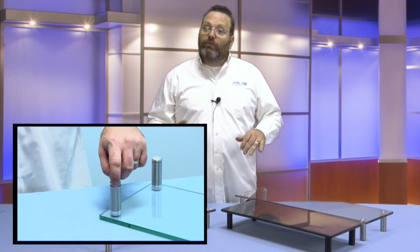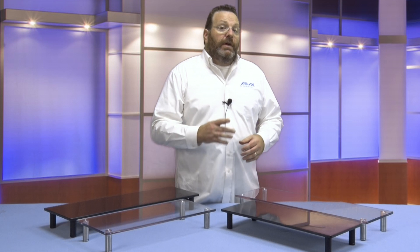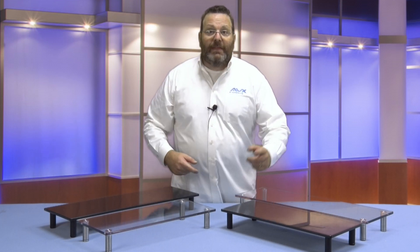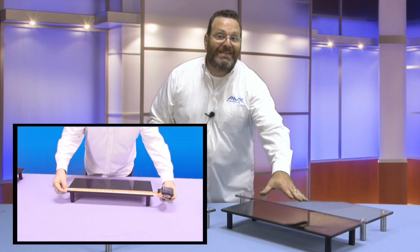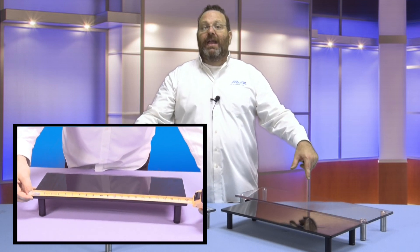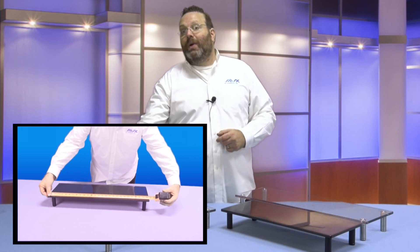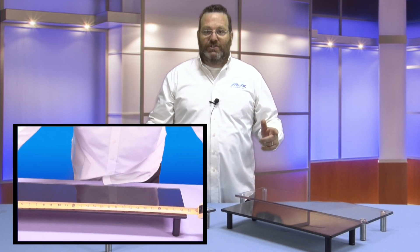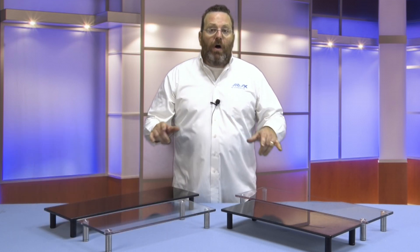The clear glass Aon 60122 monitor stand and the black glass 60123 monitor riser measure 22 inches in length, while the longer Aon 60127 clear and 60128 black multimedia stands measure 27 and a half inches in length. Unlike others in the market today, all models feature three-eighths of an inch thick tempered plate safety glass.